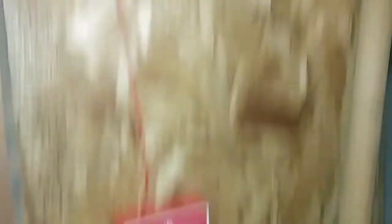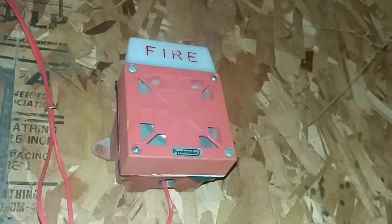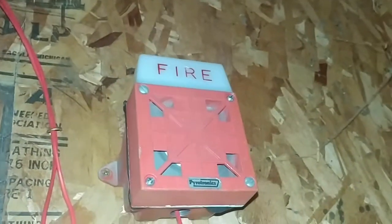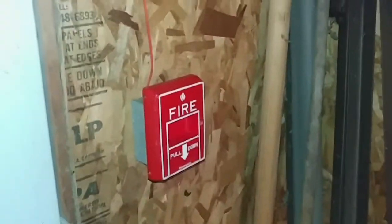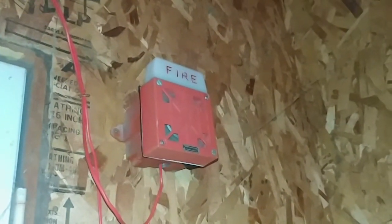Now the notification appliances. Up here I have a Pyrotronics rebranded Wheelock 7002T, model HSD-24. You can see it's rebranded by Pyrotronics — Pyrotronics pull, Pyrotronics notification appliance. That is the first notification appliance on the system.